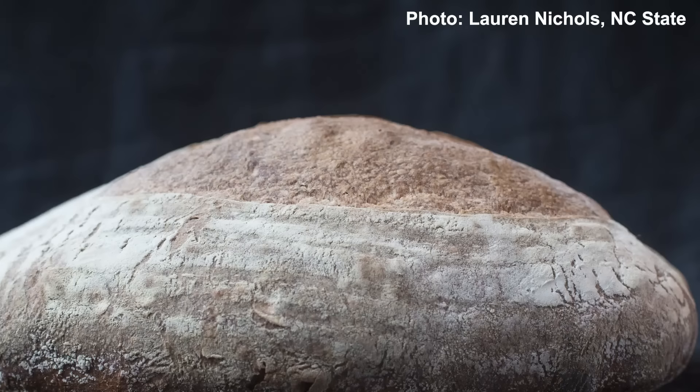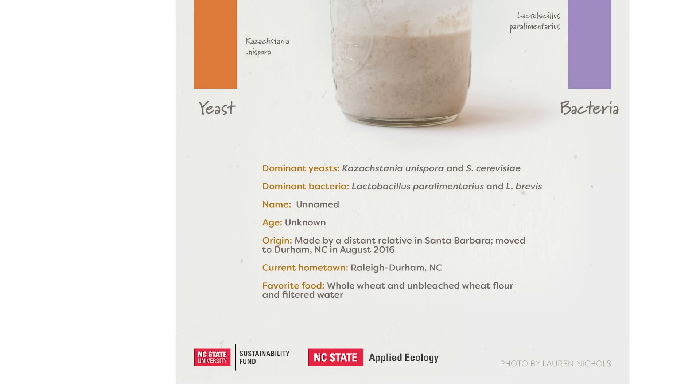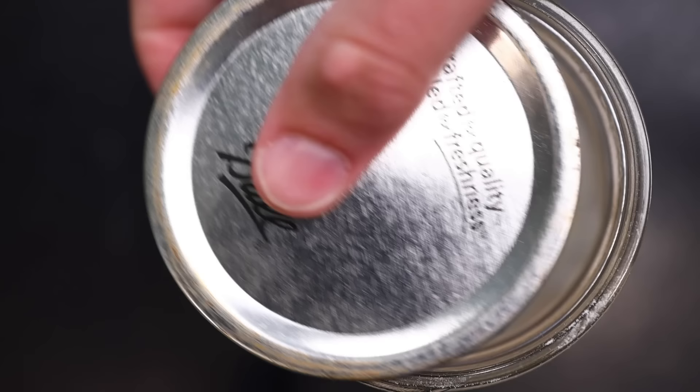Or pizza. Managing the wild sourdough project at NC State is Lauren Nichols, who says that they were planning this long before the global pandemic of 2020 created a shortage of commercial yeast, leading to a sudden spike of interest in growing wild yeast. That's the only reason I'm interested — can't find this at the store anymore. We're trying to figure out how where you live, and what flour you use, affects the rise and the aroma of the starter you end up with.